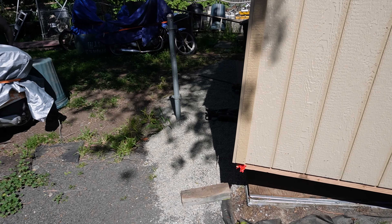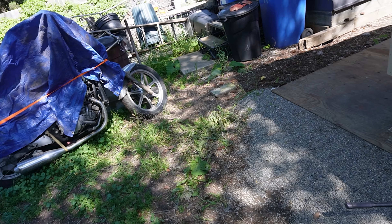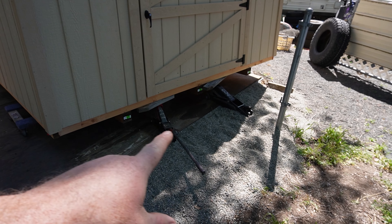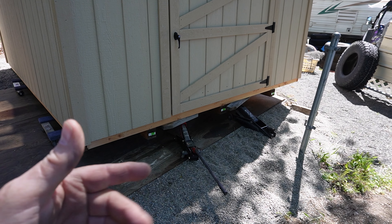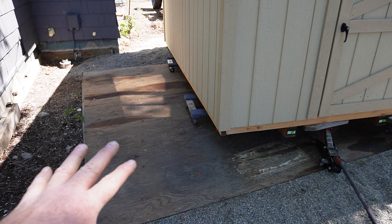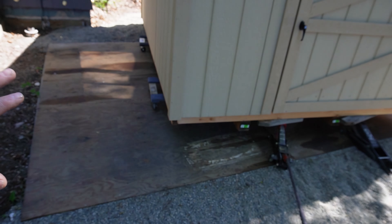Luckily I got my tractor over there. I started moving this thing around using some smaller jacks — they actually work better than the big jacks because they go a little further. I got these dollies underneath it. Under the shed there are three four-by-fours it sits on that you move it around on. Those little Harbor Freight $9.99 dollies are working great — I think if I had four of them I could probably just move this thing around on the pad.